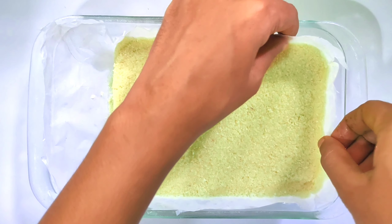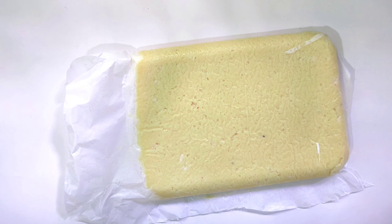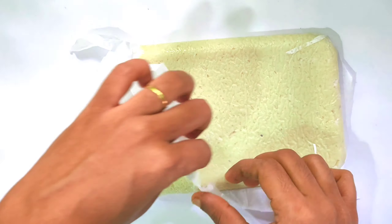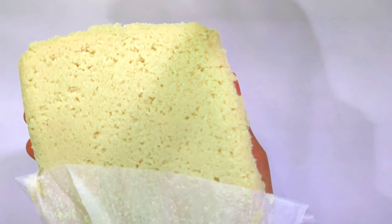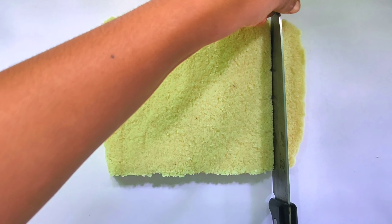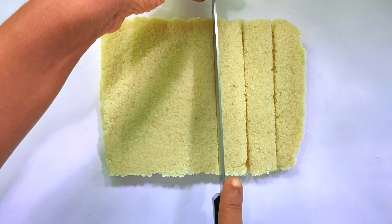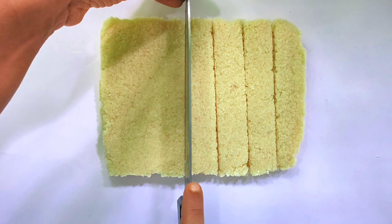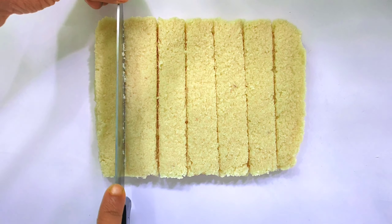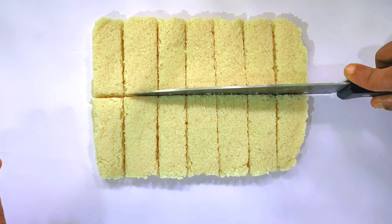We will dip it in chocolate. We will set it in the freezer and cut it into pieces. I'll cut it into small-sized pieces. Chocolate is very healthy.